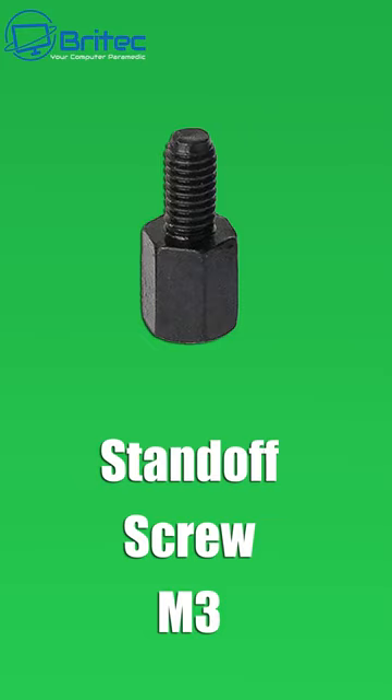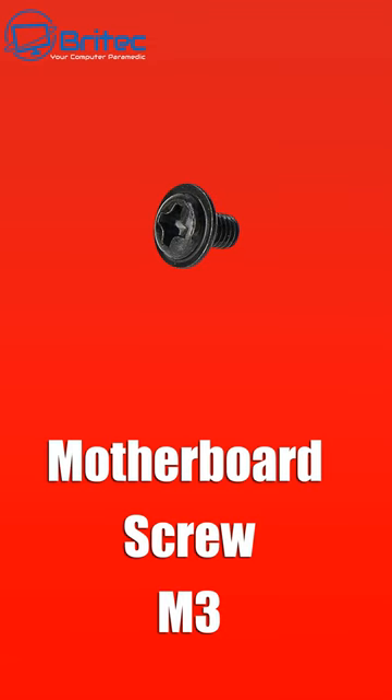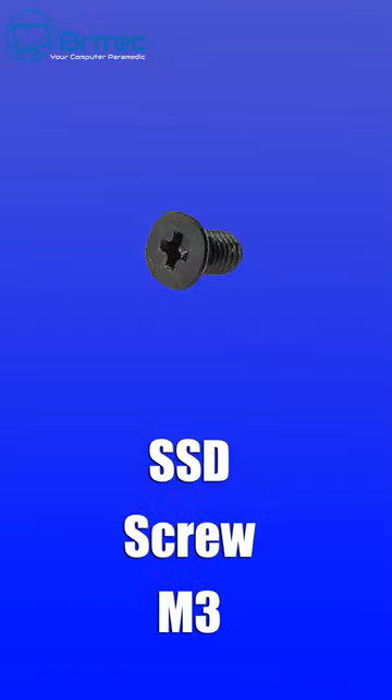Next up we've got the standoff screws, which come in different shapes and sizes and hold your motherboard in place. Then we've got the motherboard screws, which also screw down the motherboard.